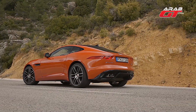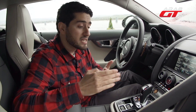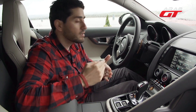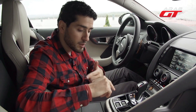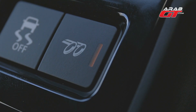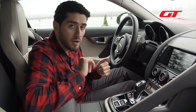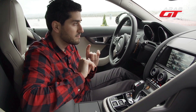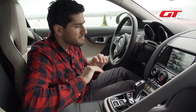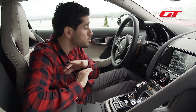After 3,000 RPM, the exhaust valves open and the sound becomes very loud and exciting. If you want to work with high RPM, you can get the full exhaust sound. The 6-cylinder car sounds very good as well. I will let you hear the noise as I demonstrate.